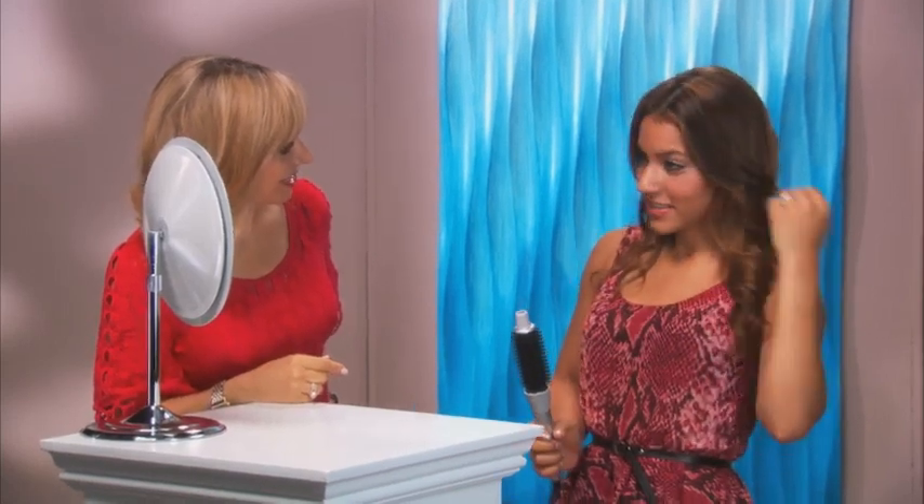Wow, look at that. You've really got great curl — it's totally changed the way your hair looks. Do you notice? Yeah, it looks like I don't even have any damage due to color, and I've been dyeing it for years, so for it to look like this, it's amazing. That's perfect, I love it.